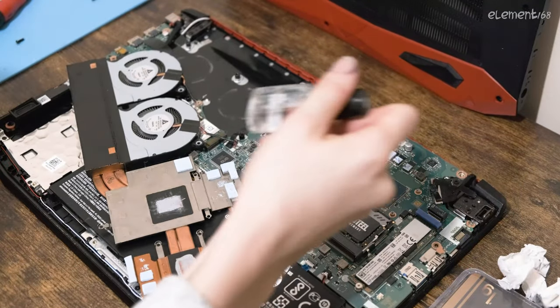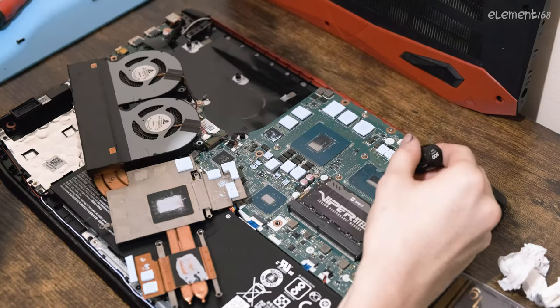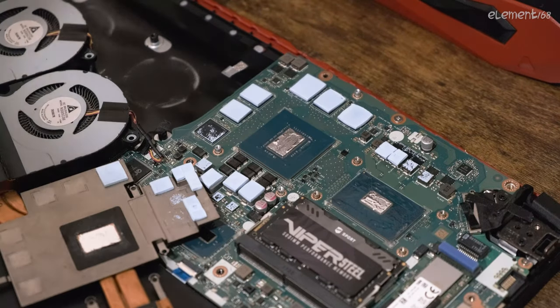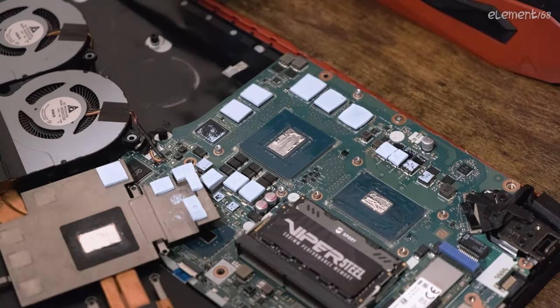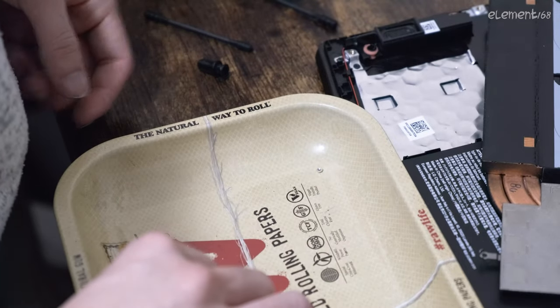Here's the important part. I coated all the conductive surfaces near the CPU and GPU die with nail polish. Then I applied the liquid metal on the dies and on the heatsink, using as little as possible with the included q-tips. Just this one little drop is all I used for this laptop.